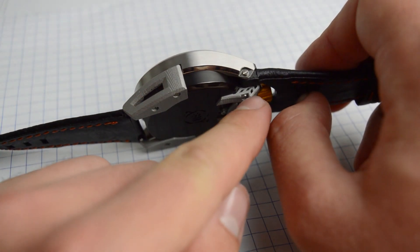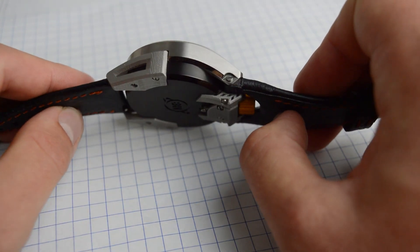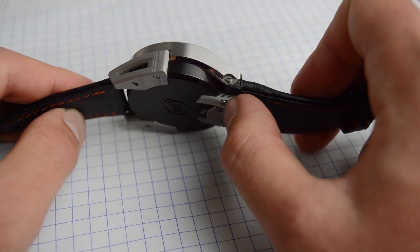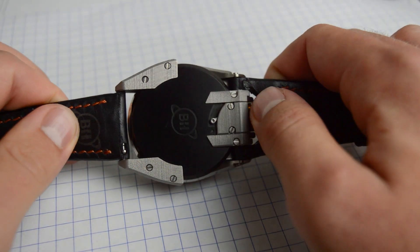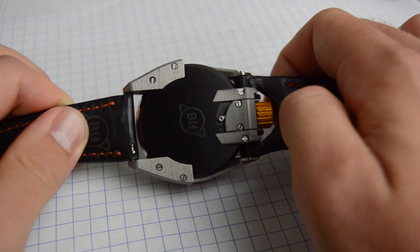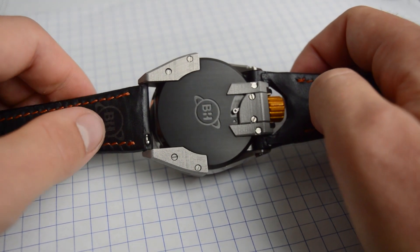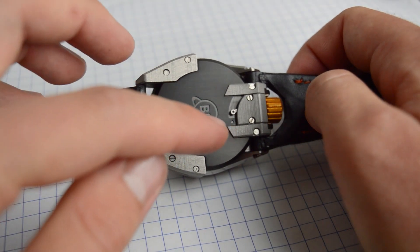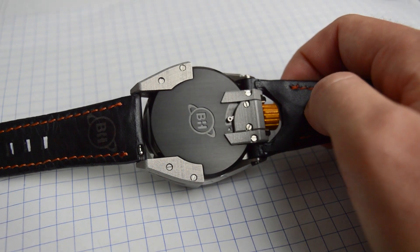The rear lugs are also 3D printed steel and they have this cool lattice structure built into them — I'll talk about why we do that later. Let's go ahead and wind up the watch. Right now it's in manual winding mode. It's got 50 hours of power reserve and this little crown release switch. When I flick it, it disengages the crown and allows you to set the time.